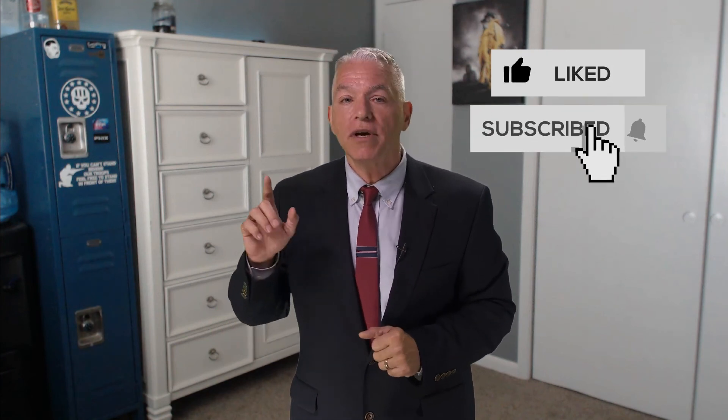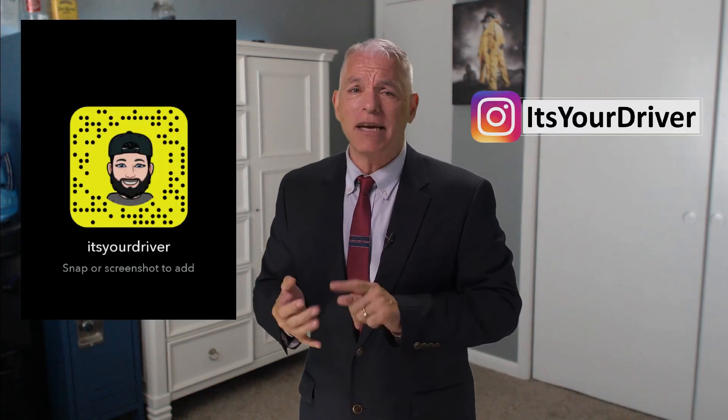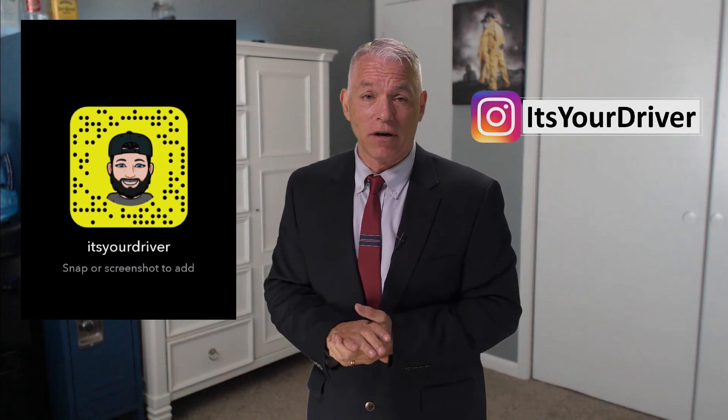Attention all viewers — your driver needs your help to convince more companies to give him free stuff to review. All he needs is for you to subscribe to his channel and like his video. Hit that bell icon and turn on notifications. Don't forget to add him on Snapchat and Instagram at It's Your Driver. Feel free to check out some of the other videos. Do it now!